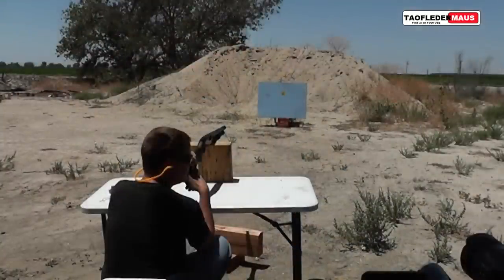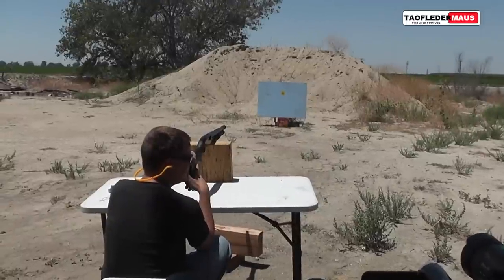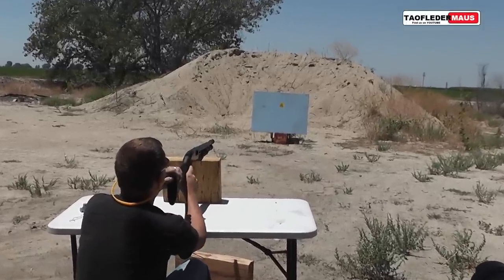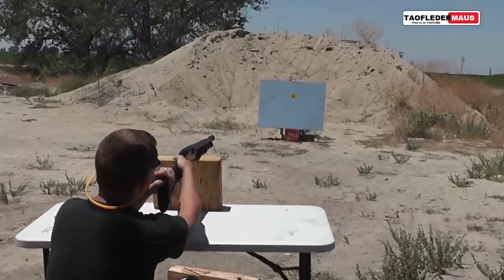Another thing we wanted to test was a light blue background. This gives us a solid color — not too bright and not too dark — to contrast the rounds against as they fly through the air. The reason Darren is holding the gun in such a weird way is so his shoulders and arms don't block the camera view.